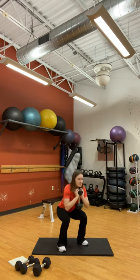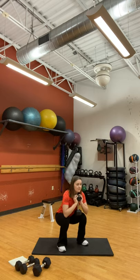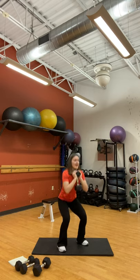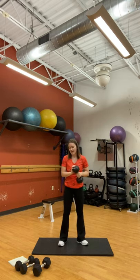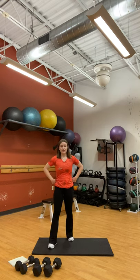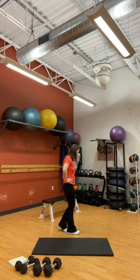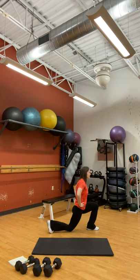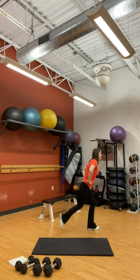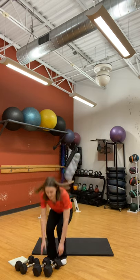We got 10 seconds. Next exercise we're going to do some reverse lunges. If you want to do this bodyweight, you certainly can. Bodyweight, you have your hands at your hips and we're just going to lunge back, alternating between each leg. If you want, like me, I'm going to hold some dumbbells at my side. 40 seconds.